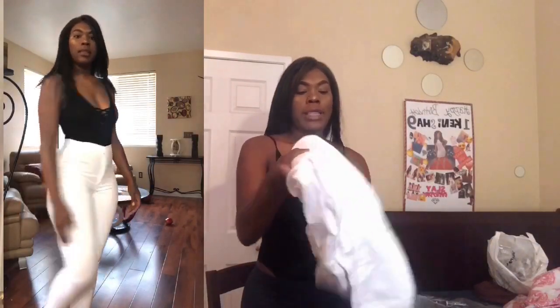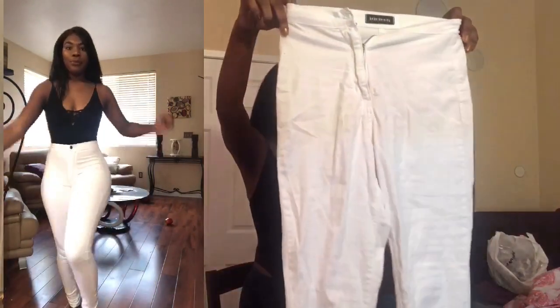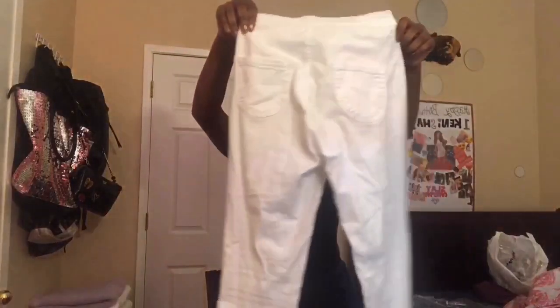The next pair I have is the super high-waisted skinny — the same pants but in white. I got these a while ago and just never really wore them, but I decided to put them in the video. White is hard — I can't be wearing white, you mess them up too much. But these are how they look, in a size 5. I don't really have problems with these, they're cute.